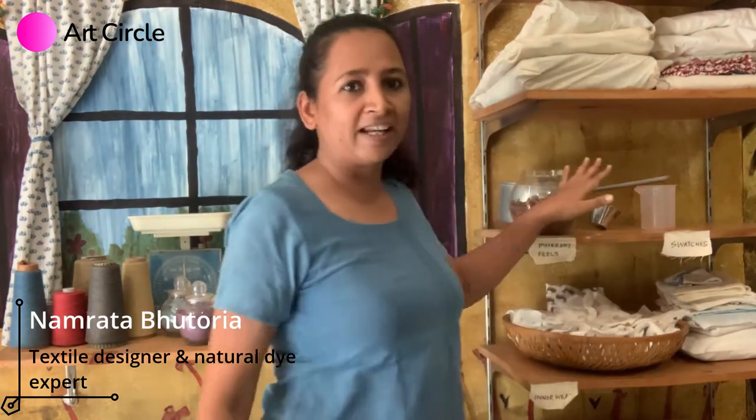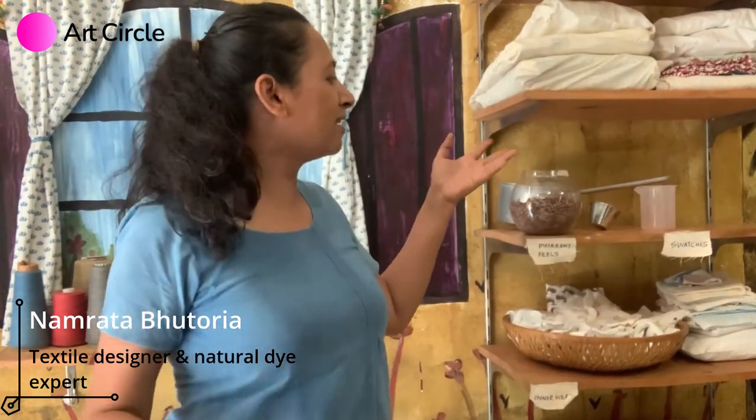What you would need are very simple utensils: something to boil, something to measure, and just some spoons, a bucket of water, and a clothesline. Nothing really special.